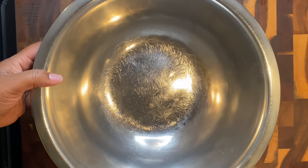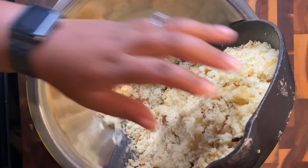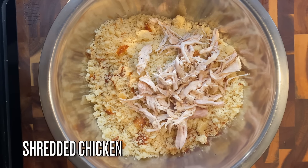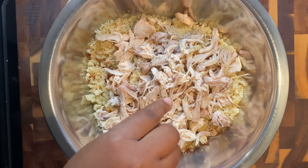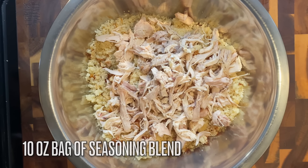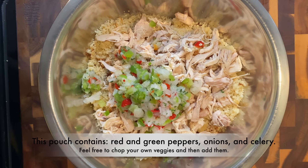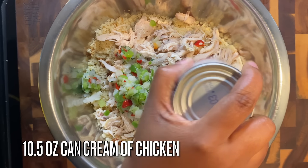Now it's time to mix our dressing — this is the best part. Add in your crumbled cornbread, then your shredded chicken from the stock. Next, add in one bag of frozen seasoning blend — it has peppers, onions, and celery in it and is a total lifesaver. Just one bag is all you need.